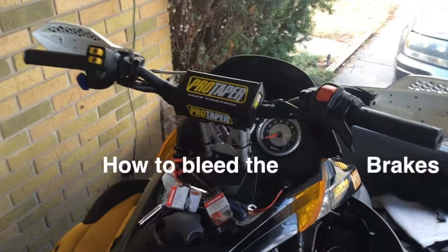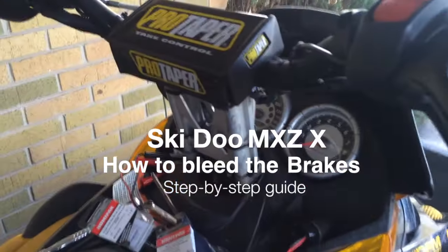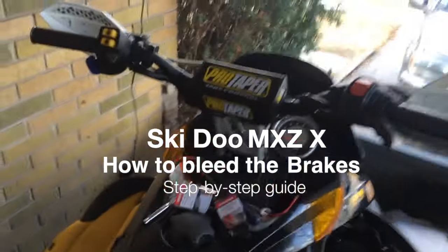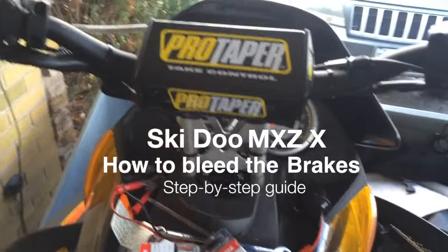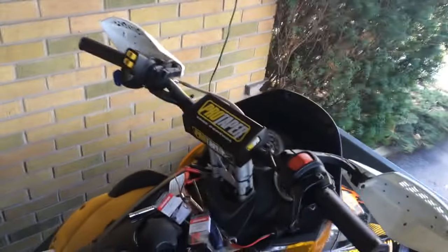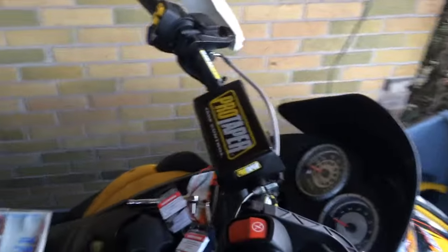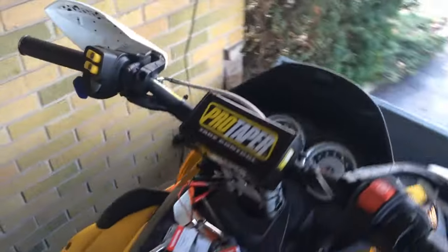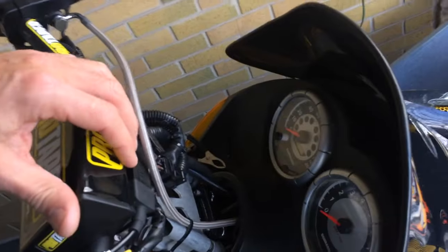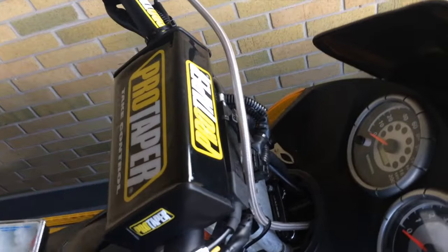I have here a 2003 Skidoo MXZ X package. I just this year finally got around to putting a riser kit on here — pro taper fat bars — had to run new brake line and an extension for the throttle.